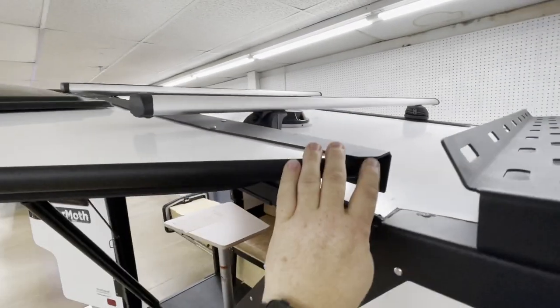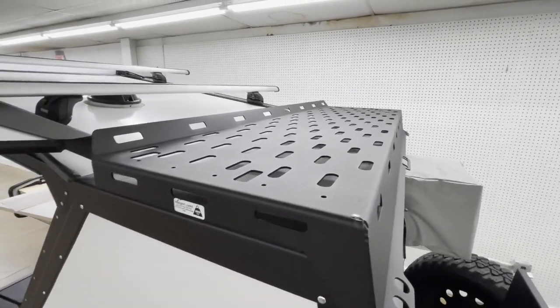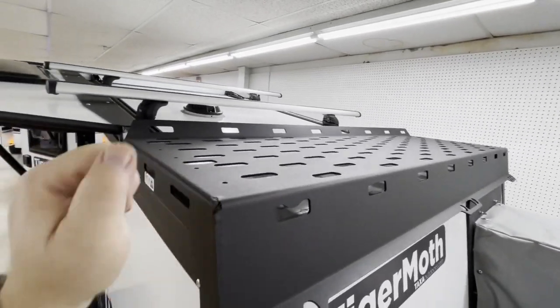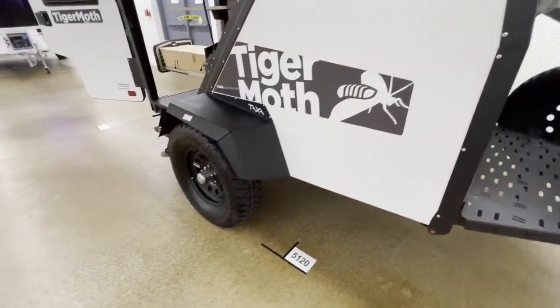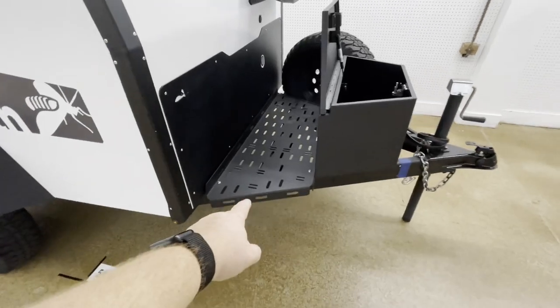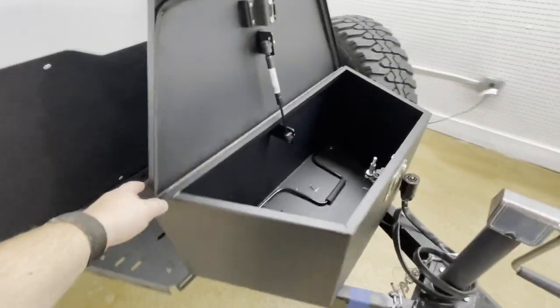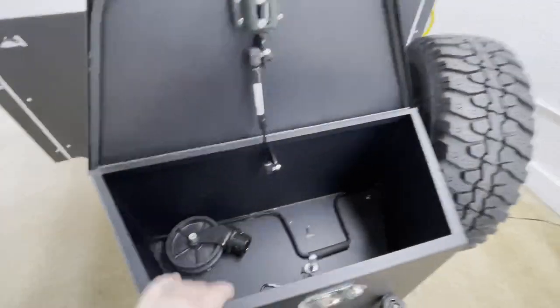There are roof racks for hauling gear, and something here where you can strap things on. There's a little storage deck with a strap area to lock things down, and a steel lock box.